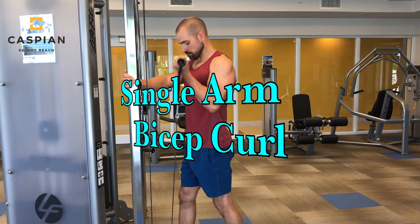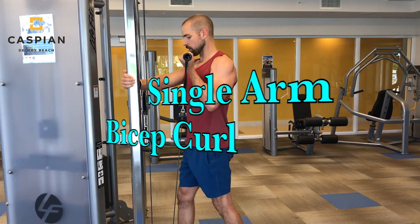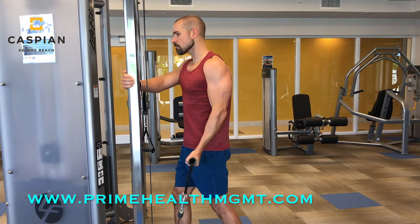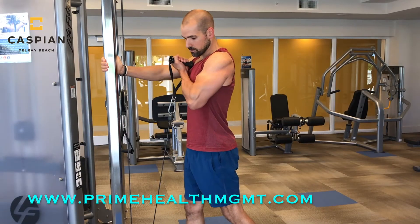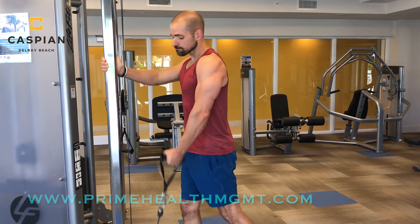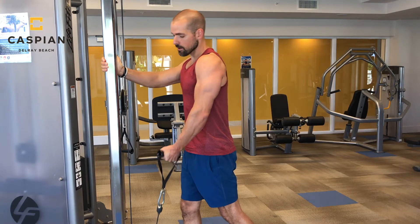Next up needs no introduction — it's the bicep curl. Make sure you're fully lengthening your arm to get the full stretch out of the bicep muscles, and hold for a second at the top of the movement. The second variation shown is curling the handle across my body, which adds a little bit of variation to the movement.